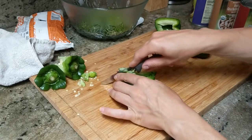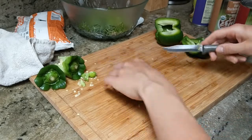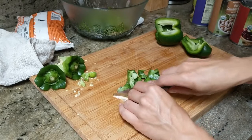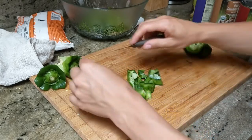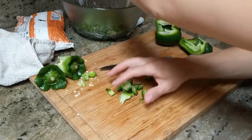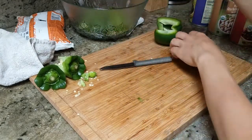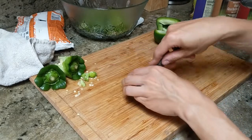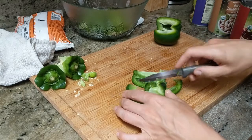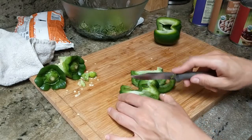With that said, I still like to slice my peppers and feel like I am in control of where the knife goes. The slices for this recipe should be smaller than bite size.